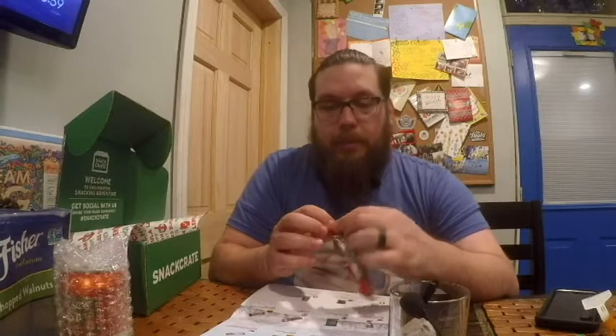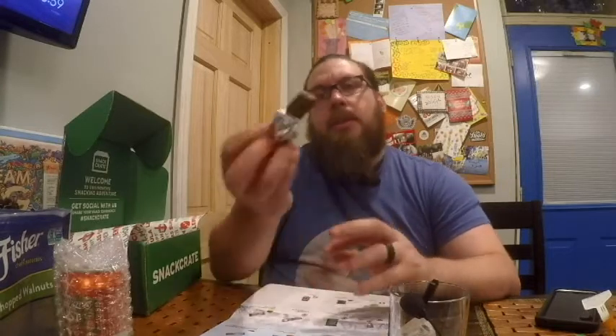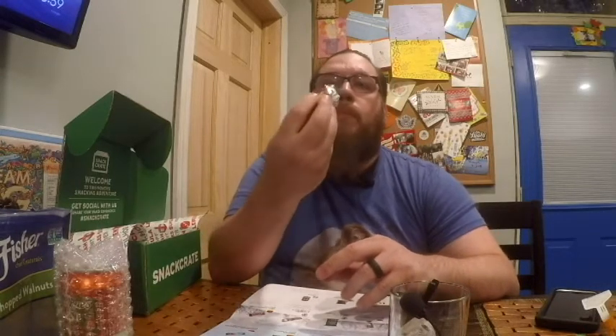Next we have chocolate Umaibo — the puffy corn Umaibo snack coated in Christmas chocolate for a sweet and salty holiday surprise. I think I tasted something like this for the Japan box, but it wasn't chocolate coated. I'm predicting it's going to be like a chocolate-covered Cheeto almost. It gives a very Kit Kat-like sensation — there's that corn puff. This is also from Japan.